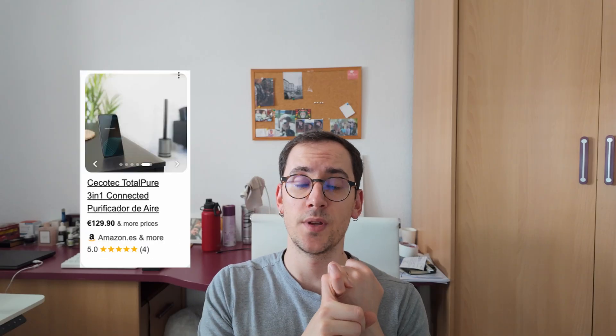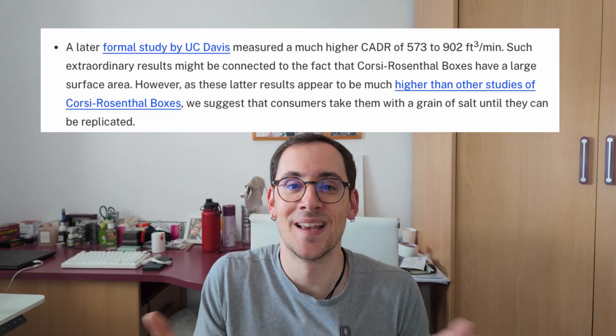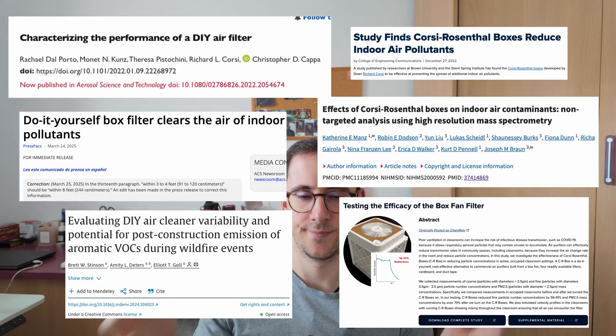Section two: how did I do it? The benefits of a CR box are that it's cheaper than a commercial air purifier, it can be more powerful depending on the fans you put in, and it's been proven effective because it was invented by two scientists and there are lots of studies regarding it.